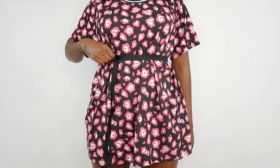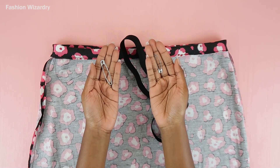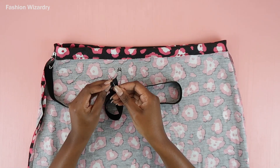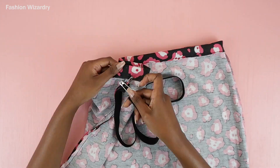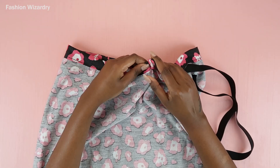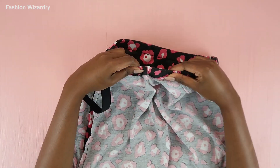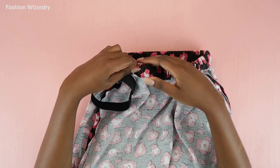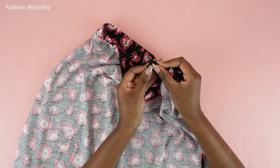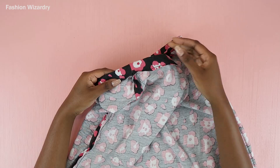I measured a piece of elastic around my waist, made sure it was quite snug, and cut it. Using two safety pins, I guide the elastic through the casing — one safety pin attached to one end of the elastic pinned to the skirt, and the other safety pin on the opposite side to guide it through. This is super simple and literally took me two minutes because the fabric is really light. Once the elastic comes out the other end, the ends are sewn together using a zigzag stitch.